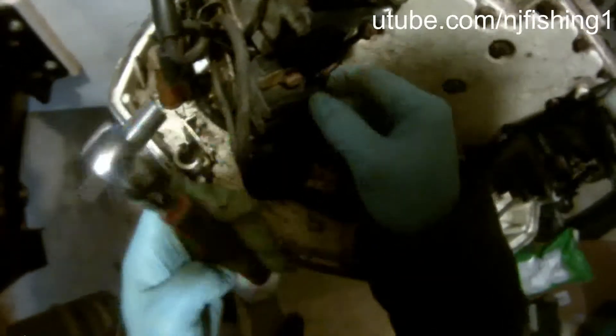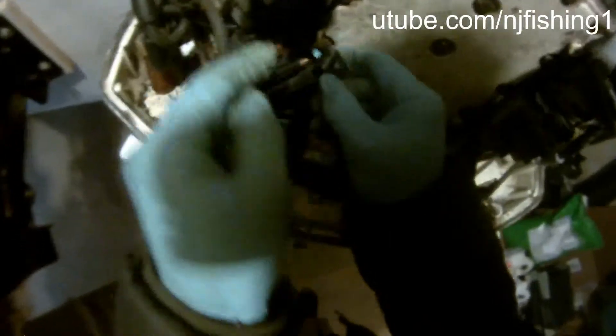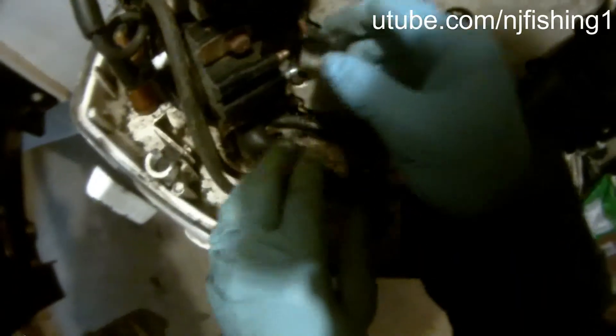Now the bottom one. Take off the boots. There you go. This one is a little bit rusty as well.